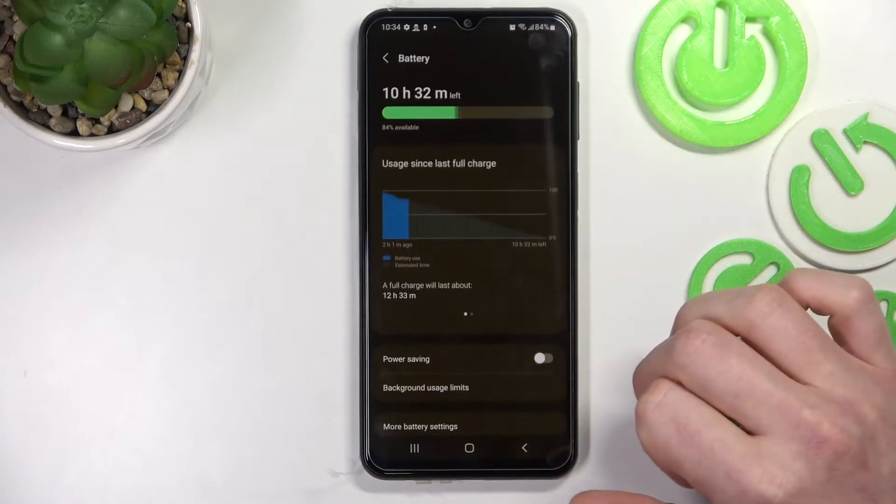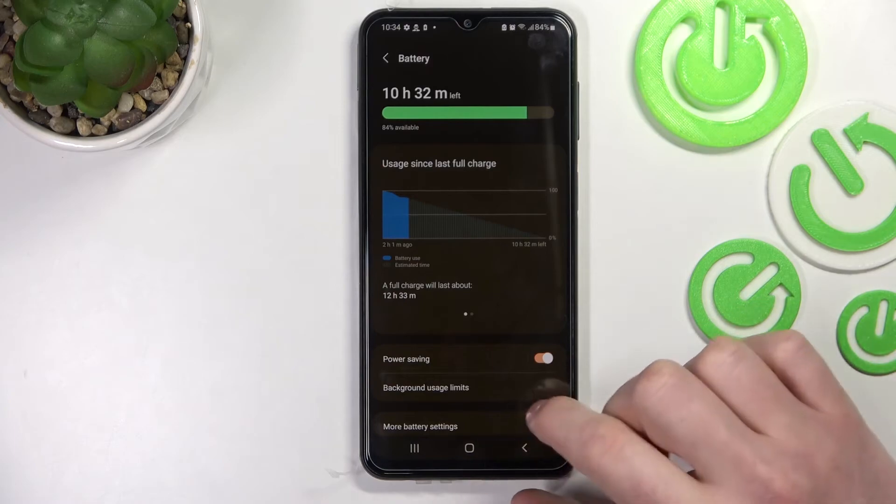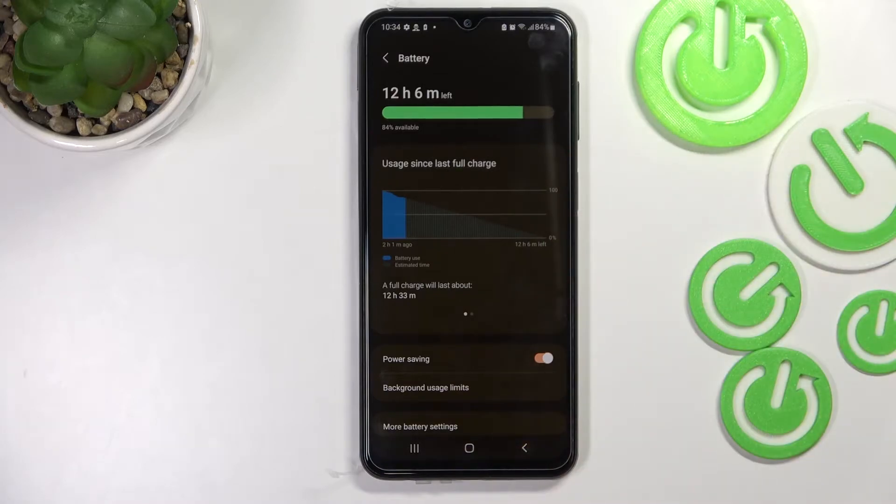From here press on the battery and enable Power Saving like that, and what it does — you see the time didn't change here, but if we go back and refresh, the time changes to 12 hours.